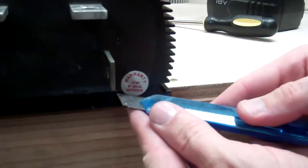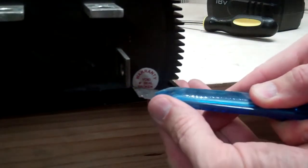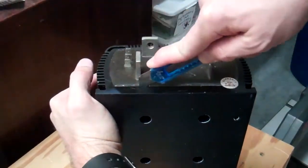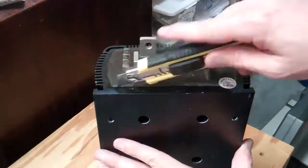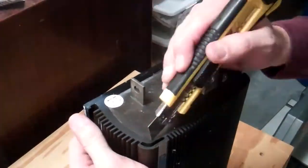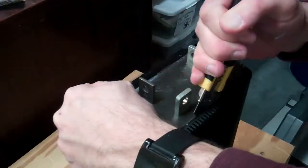I had to officially void the warranty and cut through the hard rubber potting compound. This took me about 10 minutes of work. The rubber potting compound is about a quarter inch thick, and it has a thin piece of foam behind it.